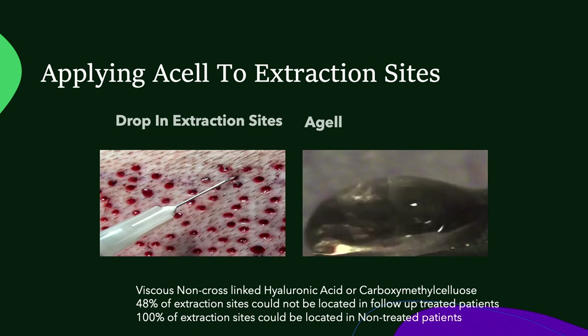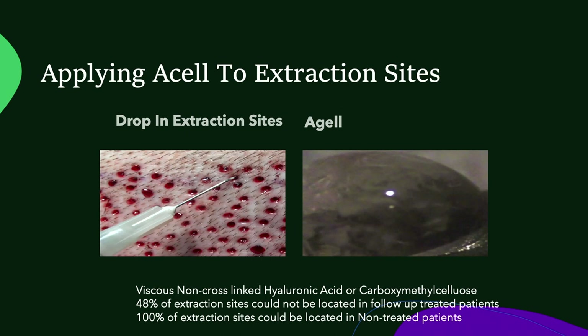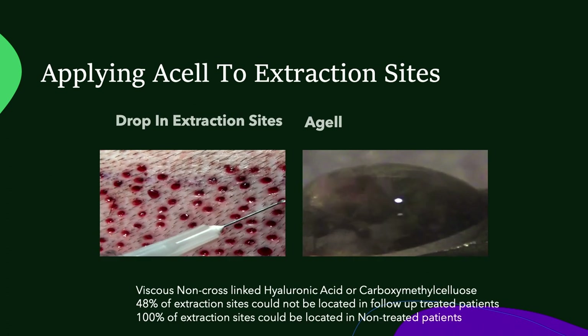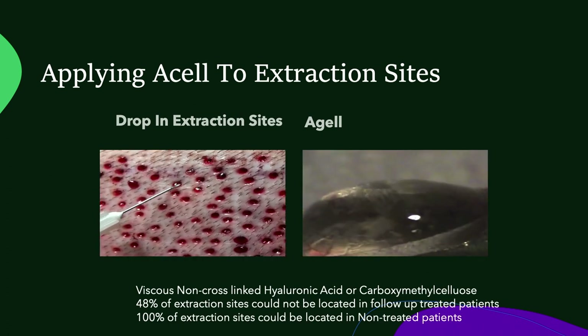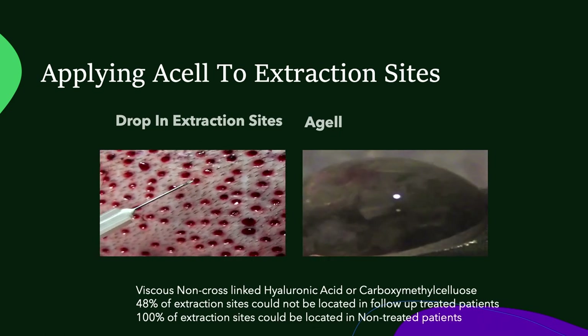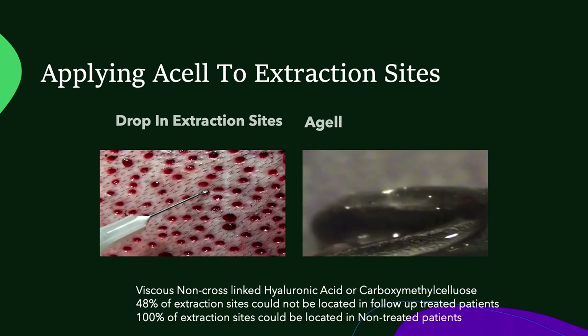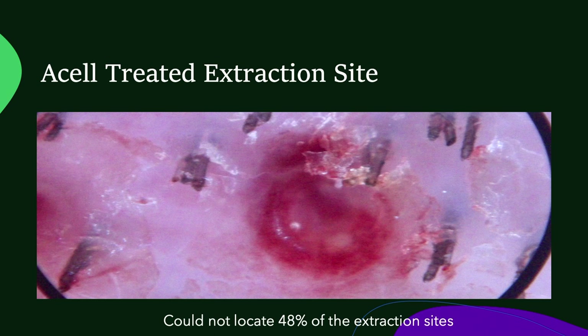What I did was take ACell and add it to a hyaluronic acid, which is non-cross-linked. It's pro-inflammatory, used in a lot of skin preps and cosmetics, and it's a great product that helps promote healing. You can see these little white crystals — that's the ACell — and I put a drop in each extraction site. When it stays in the extraction site you can see the ACell the next day, but there's also some leakage from these extraction sites, and I think that's one reason I was only unable to find 52% of my extraction sites in my retrospective study.